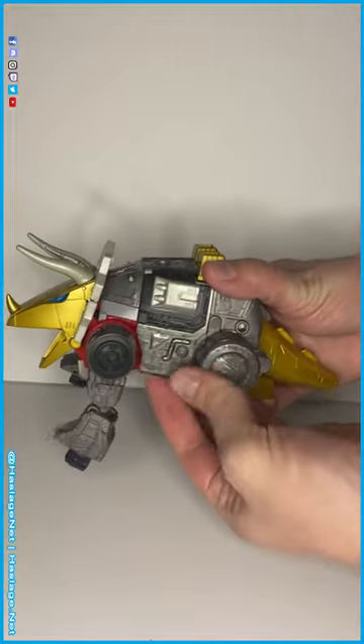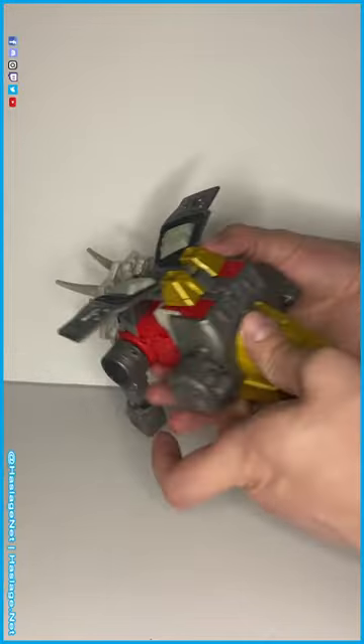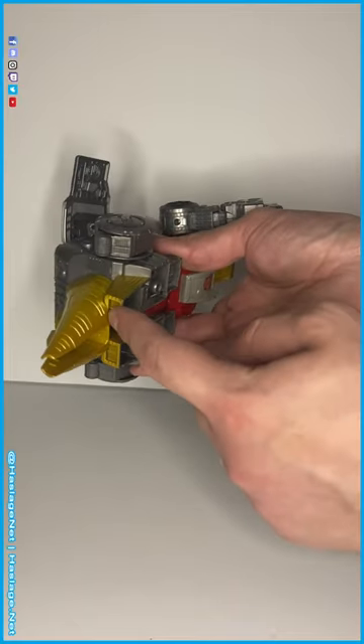You're gonna take these rib panels, flip them up, take the tail — it kind of clips in right here.